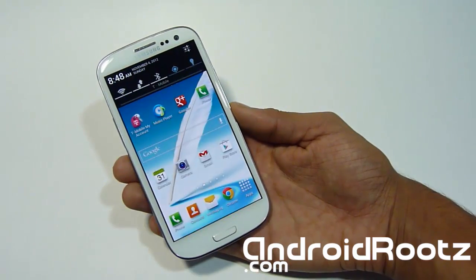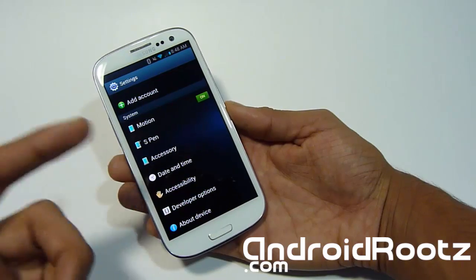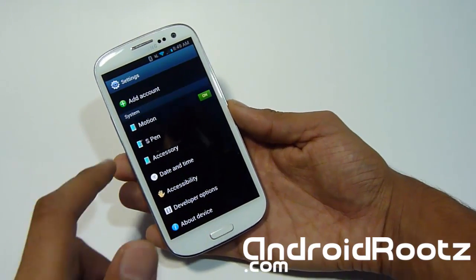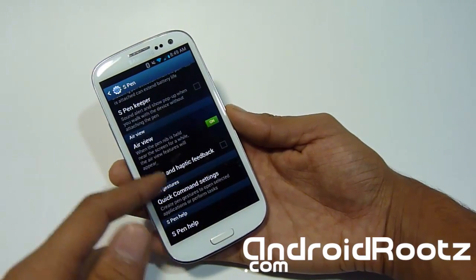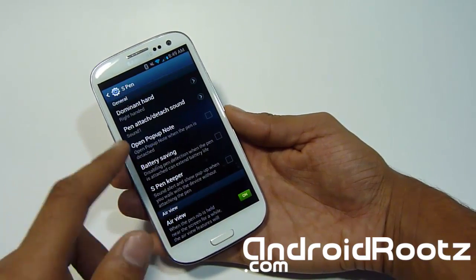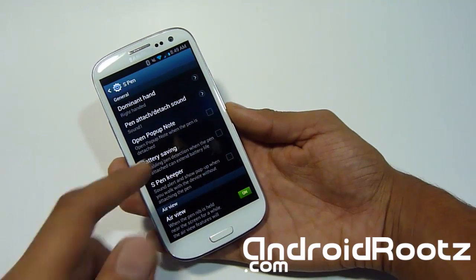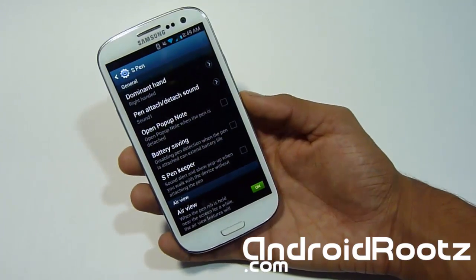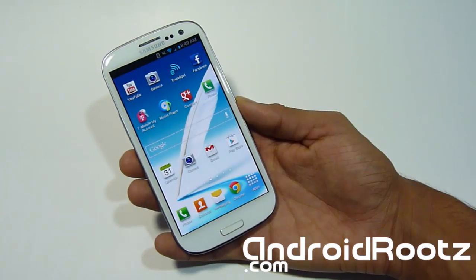Let's head to Settings and see if there are any customizations. As you can see, you still have S Pen options and all the other things you usually get on the Note 2, but obviously you don't have an S Pen on the Galaxy S3. So these options don't really apply to you — they're just here because it's ported from the Note 2. You get things like dominant hand setting, pen attachment sound, and all that, which really does remind you it's ported from the AT&T Galaxy Note 2.